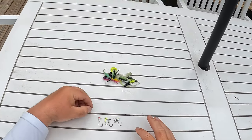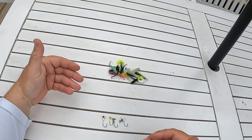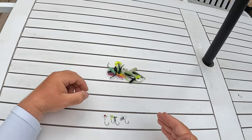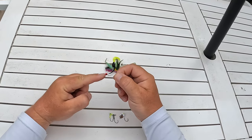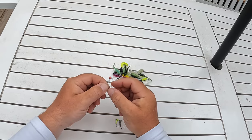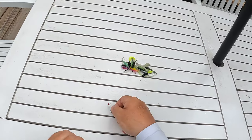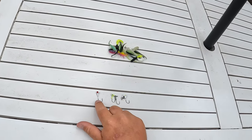If I'm fishing kind of like a summer or maybe even a winter pattern when the crappie are deep — deeper than eight foot — I'm going to use a 1/16 ounce jig head. I'm never really going to go any heavier than this. They do make them moving in closer to 1/8 ounce, but I will never go heavier than a 1/16 ounce on a crappie jig.